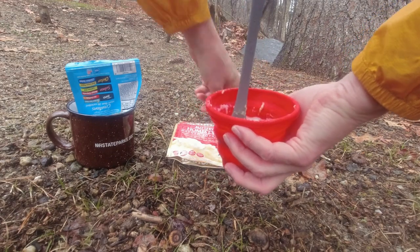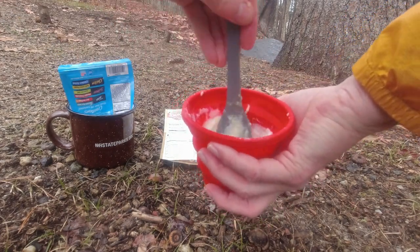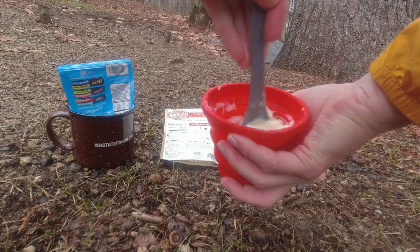According to the package, this should have about 210 calories, which isn't a bad lunch. So let's see how it tastes. It's got a slight peppery smell. You can definitely taste the garlic and herb even after it's been thoroughly mixed. It's got your typical instant mashed potato mouth feel, which is not the greatest, but I've certainly had worse.